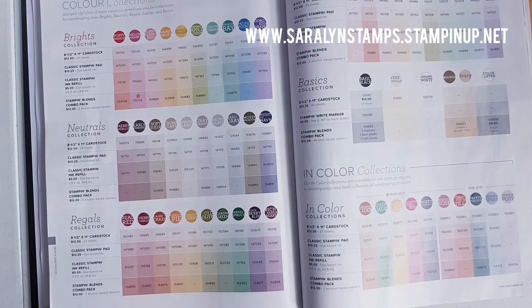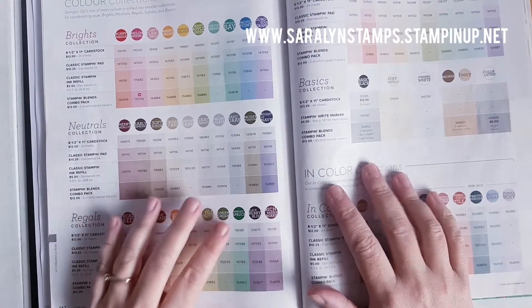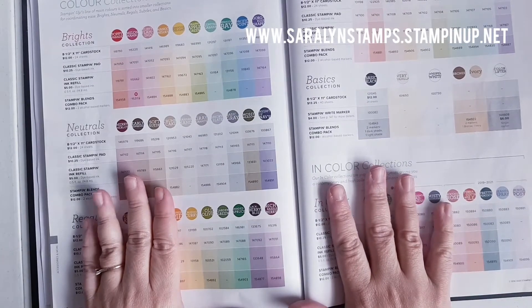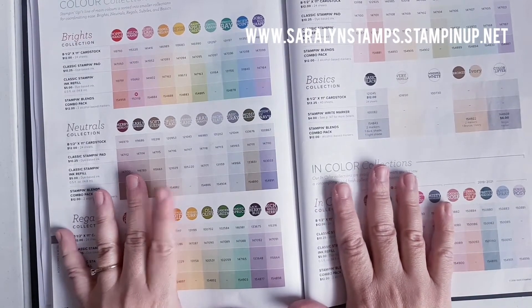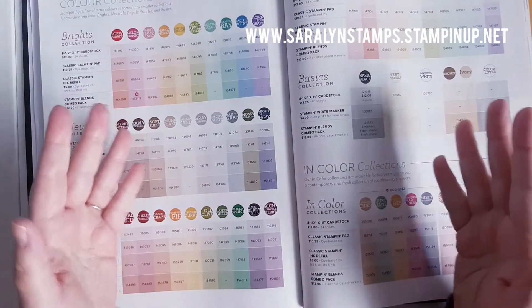Hi everyone, I just wanted to jump on really quick today and talk to you a little bit about the color coach that I posted yesterday. Stampin' Up! has really given us a wonderful tool to show all of their different colors and help you to coordinate some colors that you may not have thought of before.